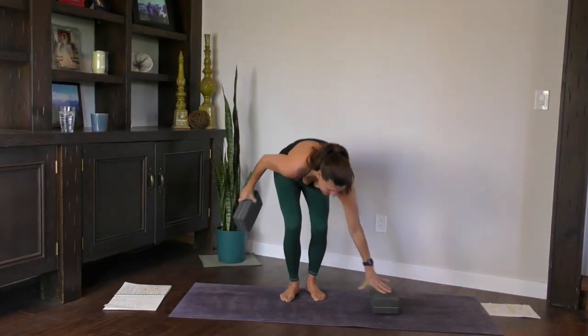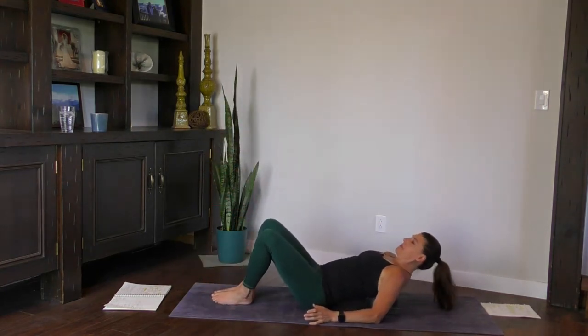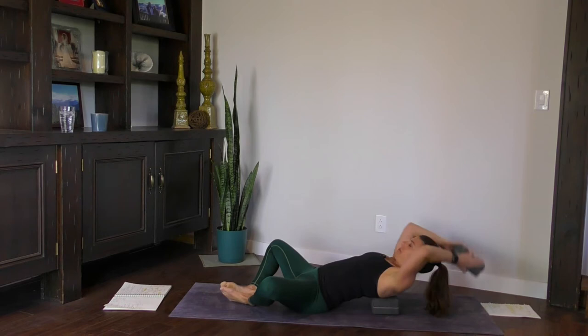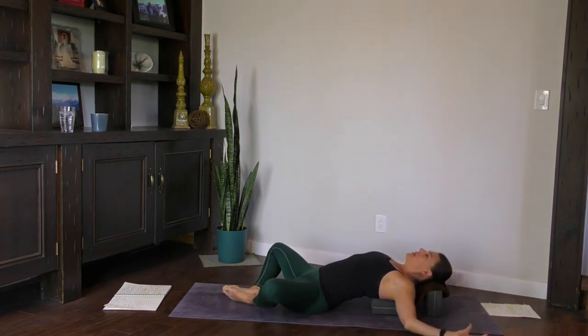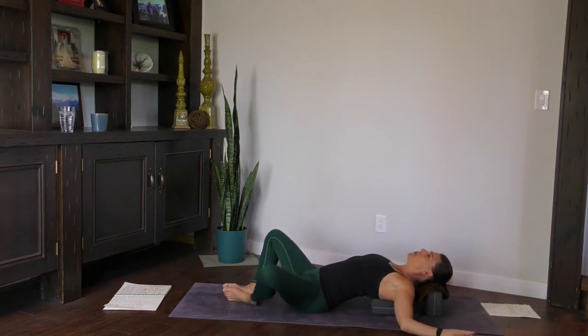My favorite, Supta Baddha Konasana, reclined. So if you do have a couple of blocks, you can put one behind the shoulder blades and you might have to scoot up or down to get in that right position. Then just a block for your head or a pillow. You can even use books here, or a pillow, or a bolster.